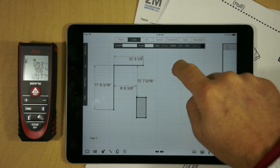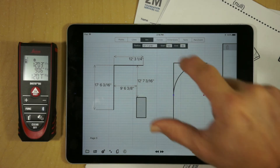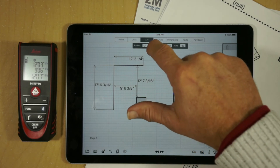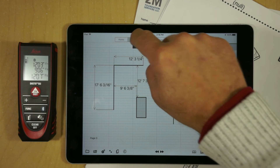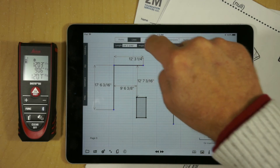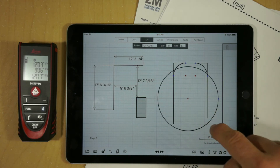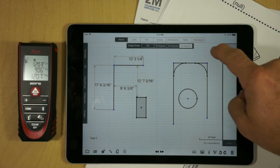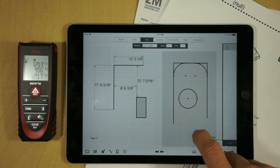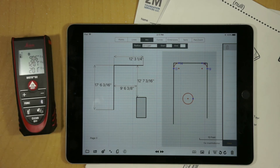The next thing I'd like to demonstrate is working with arcs. If we drop an arc in, we'll notice it's the same as the Disto. I can go ahead and modify this — for example, put it in as five feet. I'll put in a couple more arcs, a circle as well. If I have several arcs around a circumference, I can use points mode, select all of those arcs, and go into arcs mode. Now if I use the Disto and make a modification, we'll notice it changes all the arcs at one time.